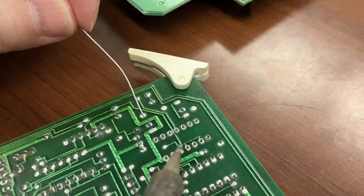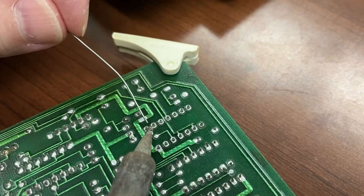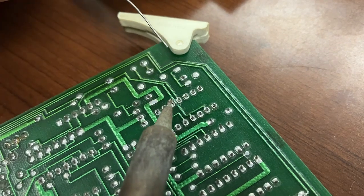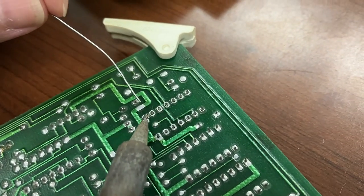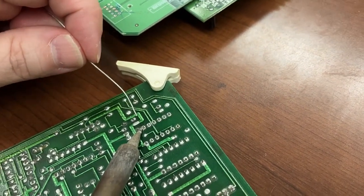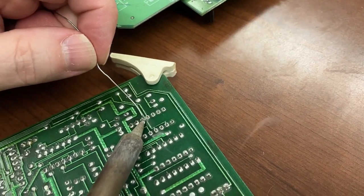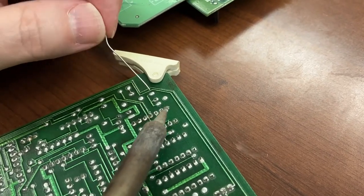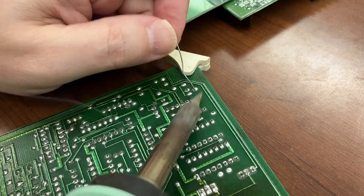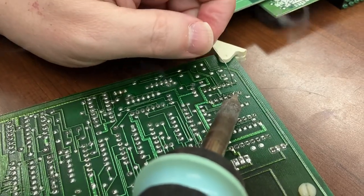A mistake I see a lot of students make is they'll apply the solder and the iron at the same time, where they haven't heated everything up nicely first. Another thing they'll do is take away the solder and the iron at the same time — and it's just not good. So I'm applying heat, then solder, touching both the pin and the pad. I should really be doing this with proper ventilation and a fan — bad example, don't follow my example.